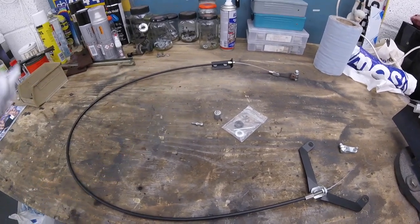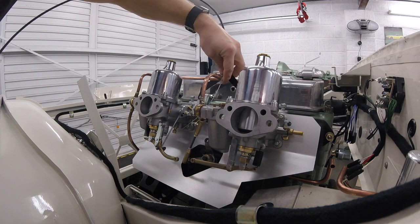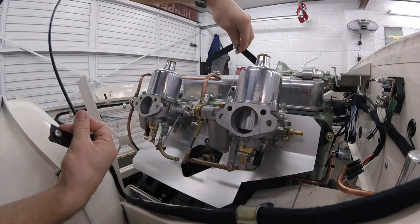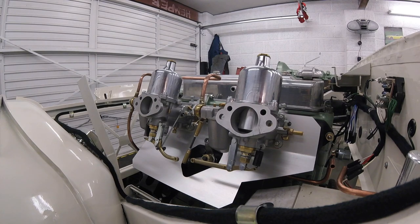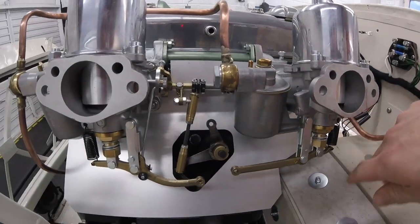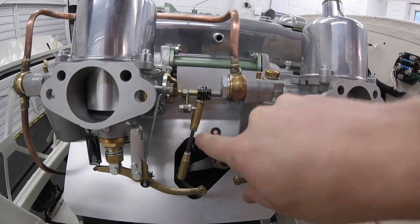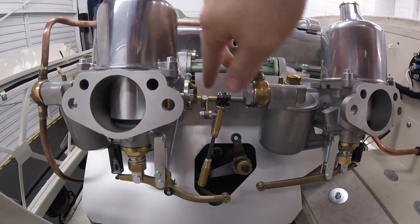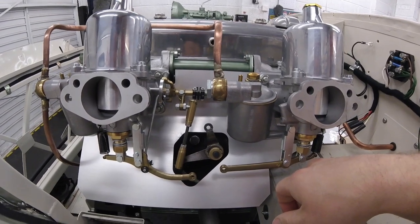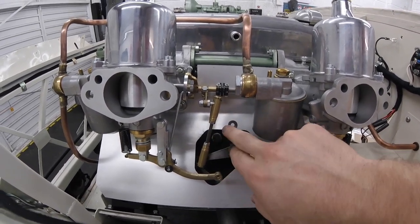Let's head over to the car and I'll show you our plan of attack to get it fitted. Initially the kit was designed to bolt onto the two carb holes and then pick up on this bar here, which would then lift up with the cable to open the carbs. Just to give you an idea of what we've got — these are the original ball joints and bell crank. Originally a bar would have come across and pulled to push the throttle open. The cable conversion was designed to come in the top here and pick up on here to lift it open.